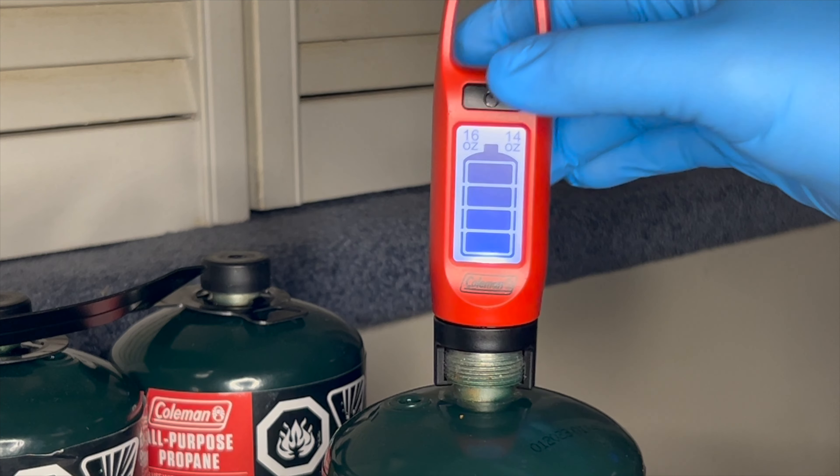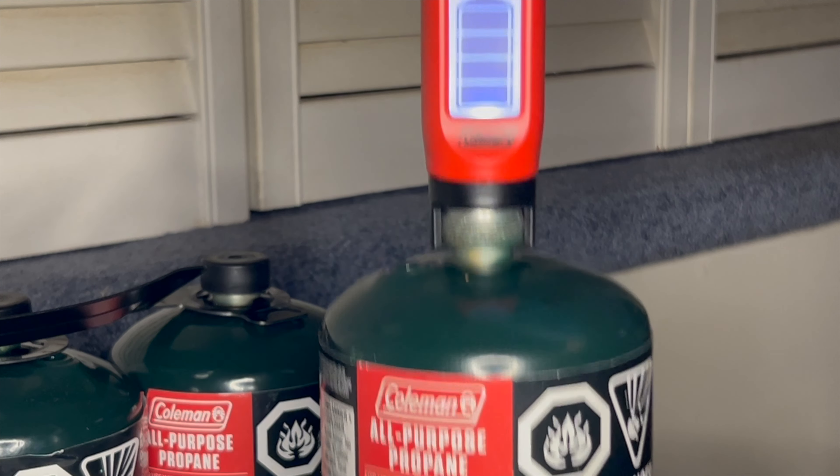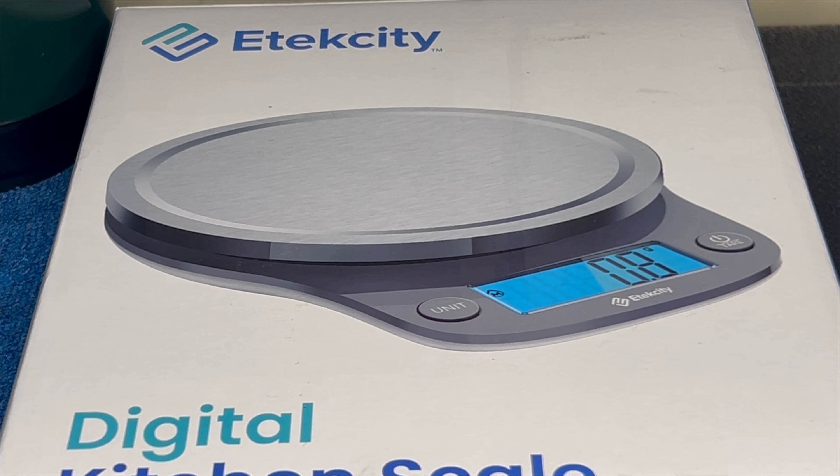This one pretty much only tells you if the tank's getting low. Like this one — I've used it a little bit but as you can see it's still showing as full. You're going to want to use this bad boy instead.